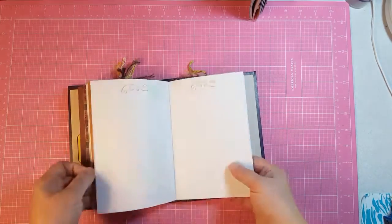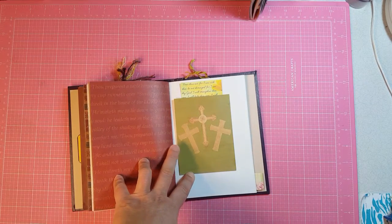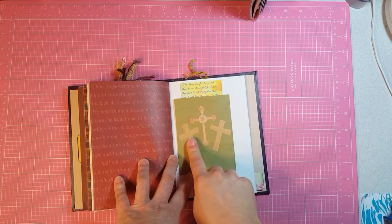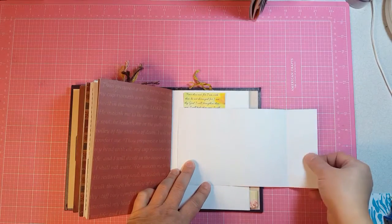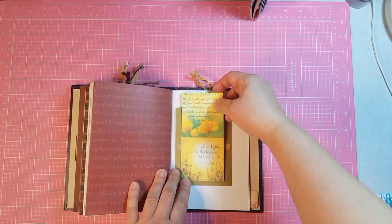There are a couple of blank pages in there. I wanted to represent Jesus and the two thieves on the cross, so this is the three crosses of the crucifixion. It just opens up, and then I allowed a tuck spot behind it with a journaling card.